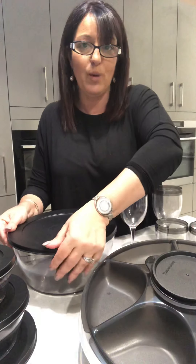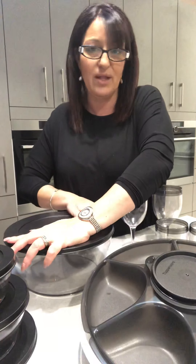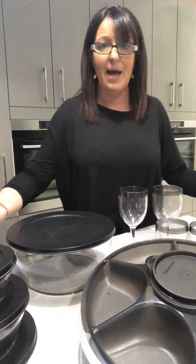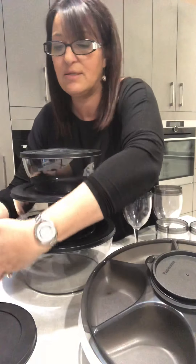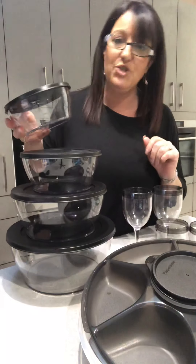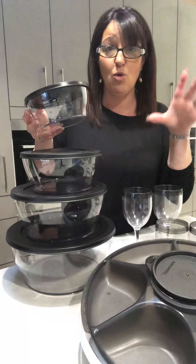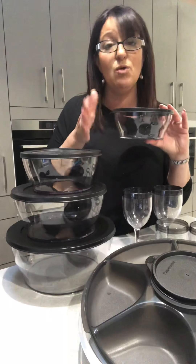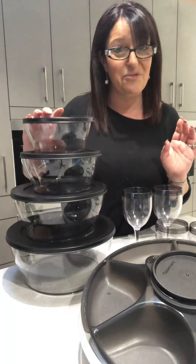Our clear bowls are a really fantastic addition to absolutely any kitchen. Whether you're using them on the go, when entertaining, or every night of the week with dinner, they really are a perfect solution. I absolutely love mine — I couldn't be without them. Particularly this size here — I love having multiples of it so when we have a Greek feast I can have all my nice condiments and bits and pieces on the table ready to go.